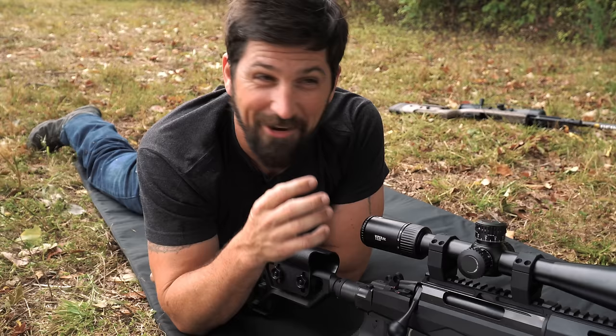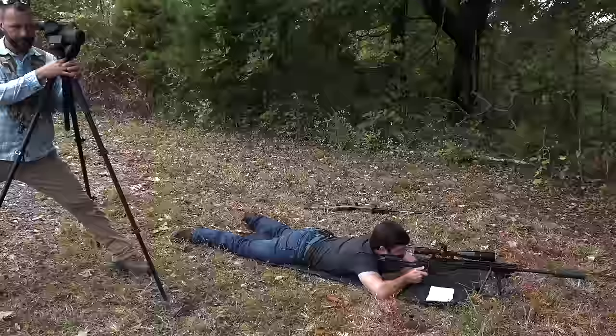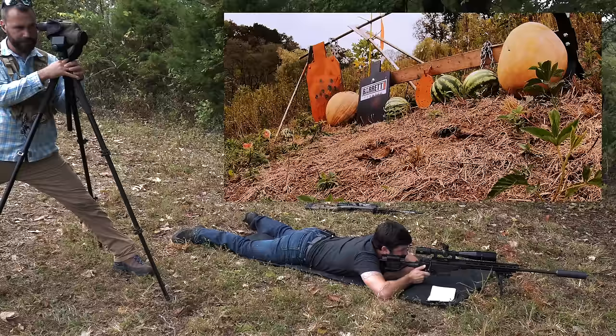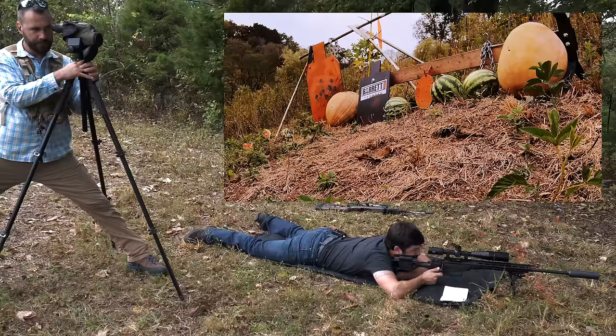All right, now it's time to destroy fruit as if we hate it. Three-quarter mil left. Oh, it exploded! Wow, that really did. All right, what now? You want to do the pumpkin? Yeah. Three-quarter mil left — center — right through it. Doesn't do anything. Let's move on to the next watermelon which is to the right of the black target. Three-quarter mil left — center.